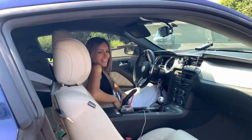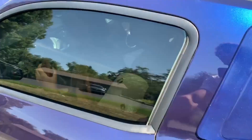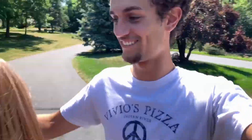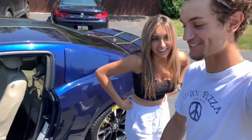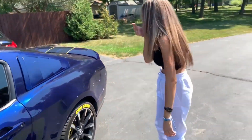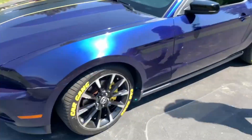Hi. Hi, I'm starting the vlog early. Hi. Cutie. We're like opposite. Okay. Say what's up to the vlog. What's up vlog? Okay, come on. Let's go. I got stuff at the front door.